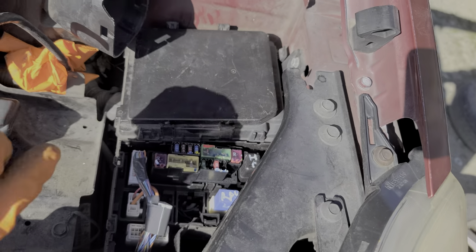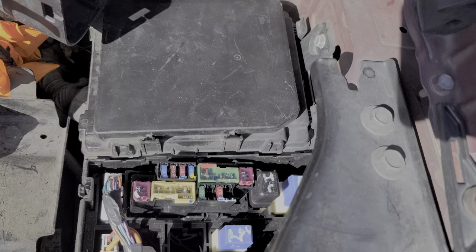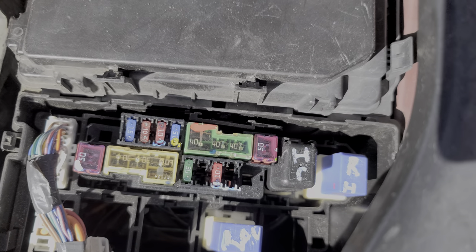My favorite way to troubleshoot this relay is to have an assistant inside the car holding the horn down. While they're holding that horn, I'll come in here and tap on this relay. Sometimes relays can get stuck, and by tapping the relay or even wiggling it around, you can sometimes get them to start working again. If you tap on your relay and the horn starts to work again, then you know that your horn relay may need to be replaced.